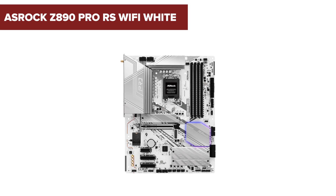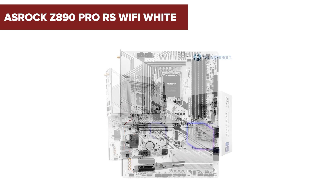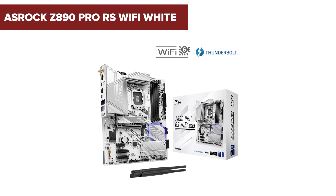Before you rush to upgrade your gaming rig, there are some surprising downsides to the ASRock Z890 Pro RS Wi-Fi White Motherboard that you might want to hear about. Stick around to find out more.